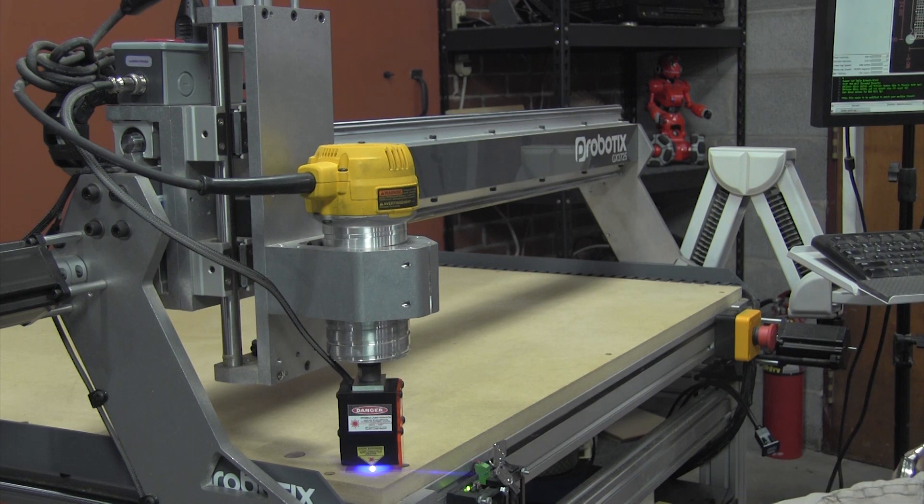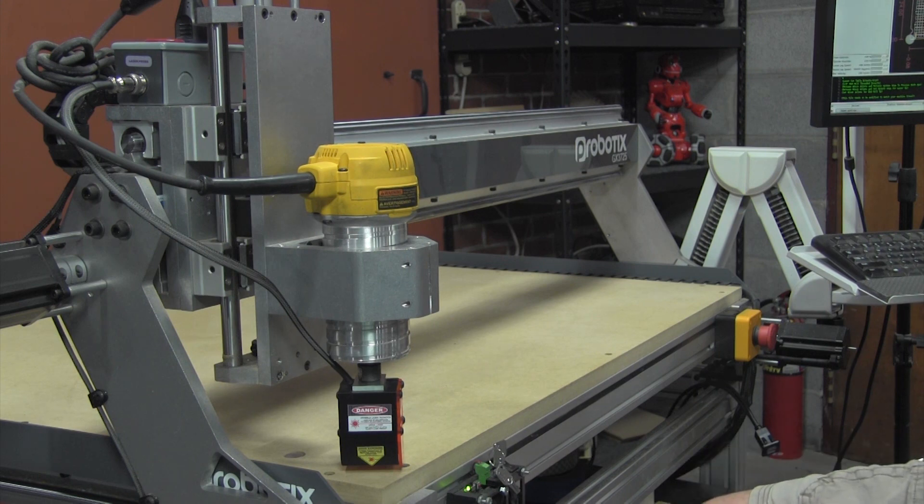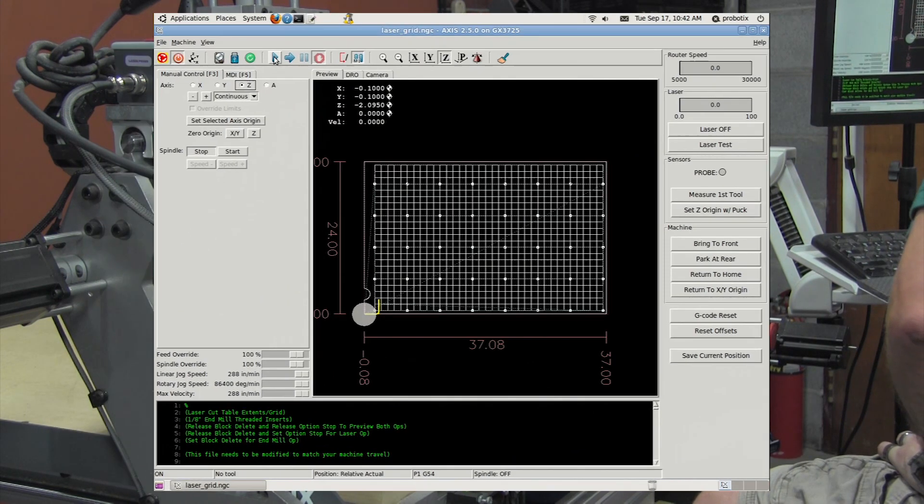In laser test mode the power is limited to 10% of full laser power, and that's really handy if you wanted to use the laser itself to find the origin of the part. Now we can hit the laser off and we're otherwise ready to roll. Let's hit the play button.